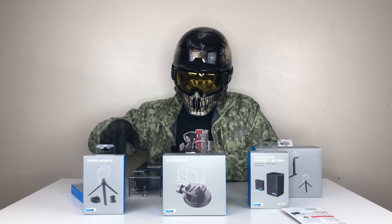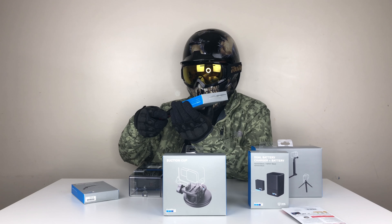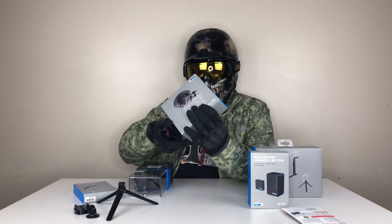First of all, we're gonna check out the tripod mount for your GoPro Hero 8. Let's be very careful with the first package — this is your tripod mount for your GoPro, small tripod, ready to go.